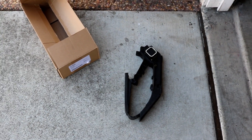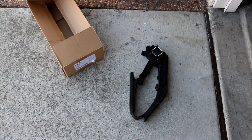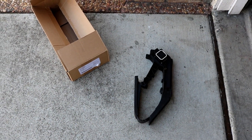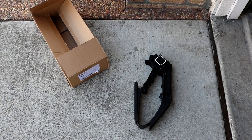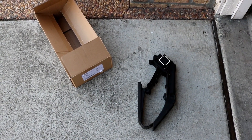Hey guys, here showing you how to replace the gas pedal assembly in your 2000 through 2006 Mercedes S-Class, the W220 chassis.